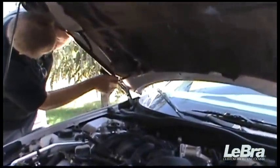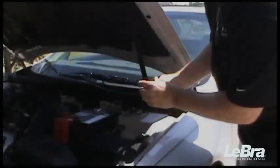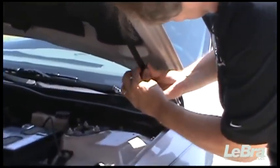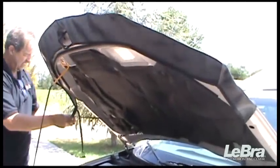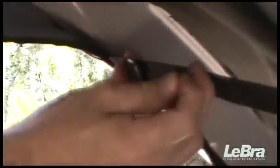Pull one of the side straps down and slip the buckle hook into the hole on the underside of the hood. Repeat on the other side. Attach the cross strap to the buckle and gently pull to adjust the tension.